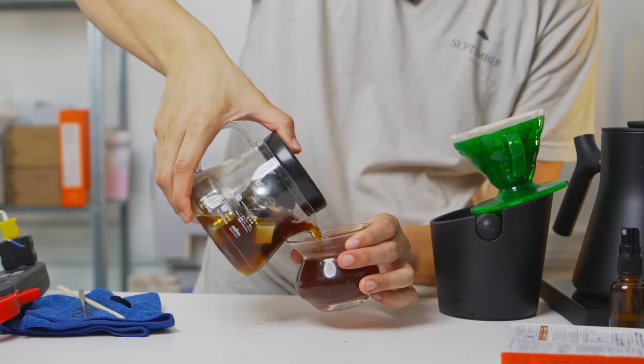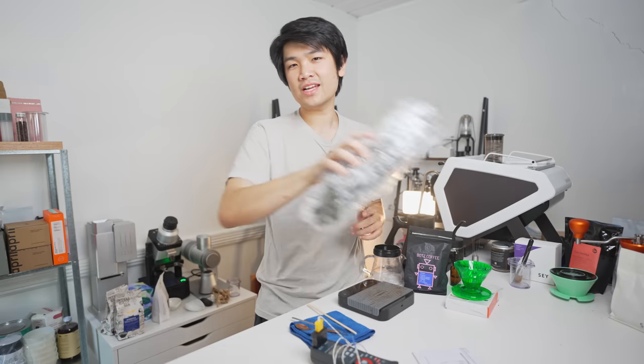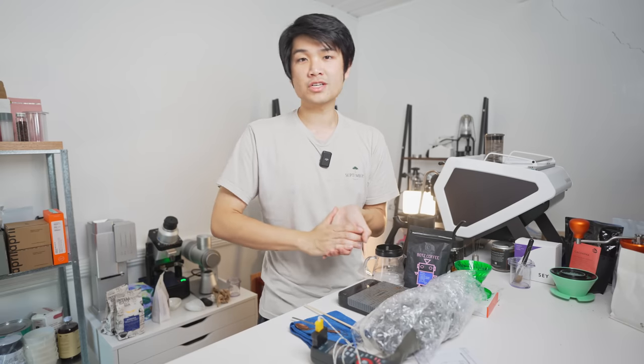Today I want to chat about iced coffee — kind of what I've been recently doing — and the reason why is because a viewer sent in an invention he created to make iced coffee. We'll open this in a bit, but let's quickly chat about iced coffee.